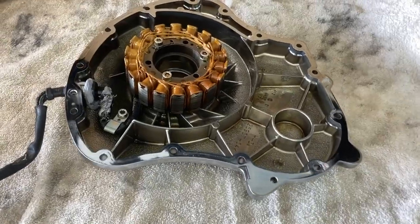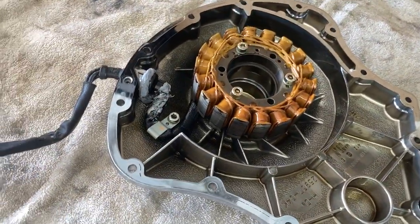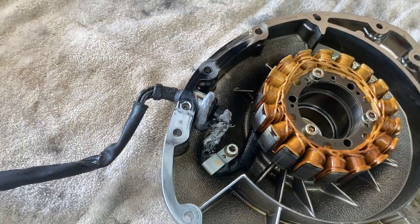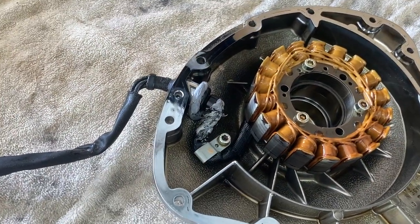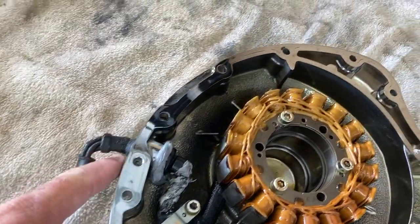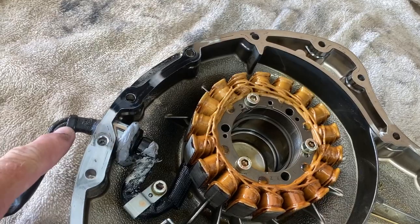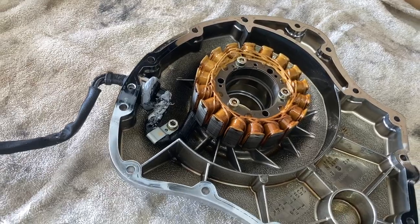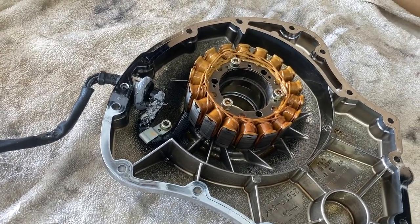Alright guys, so I got it all apart — the cover's off. Pretty simple and easy to get to. You can see the big bead of silicone here from my last attempt to fix it, and that did not fix it. I'm going to pull this out, because this right here is what's leaking, and I'm going to try to put some O-rings around it and then put it back together. Let's get it apart and see what we're looking at.